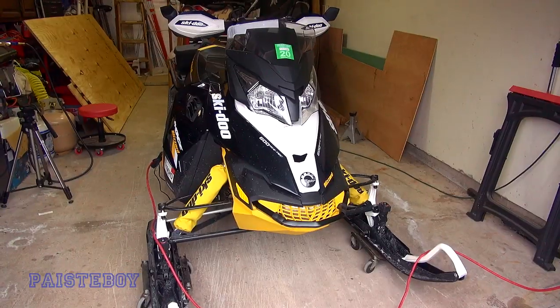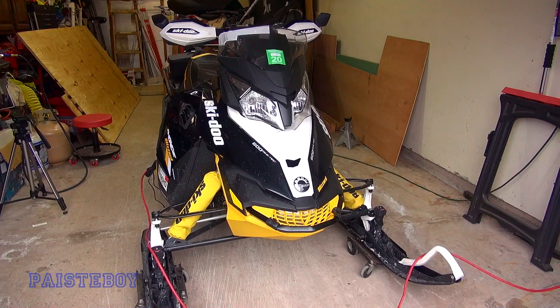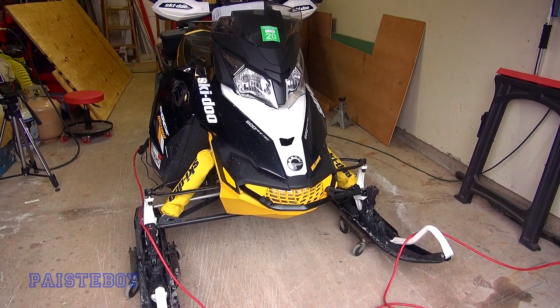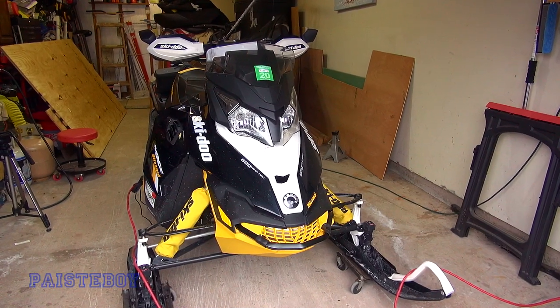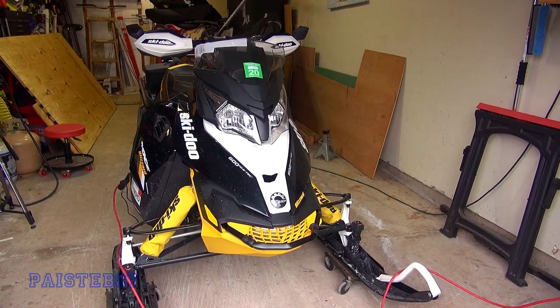Hey guys, Pastyboy here. Today we're going to be doing something I've been meaning to do all season long, and you guys have been asking about it for a couple of years. Here's the dirty sled, and now that the season's over, this is the time I'm going to actually take to address this issue.